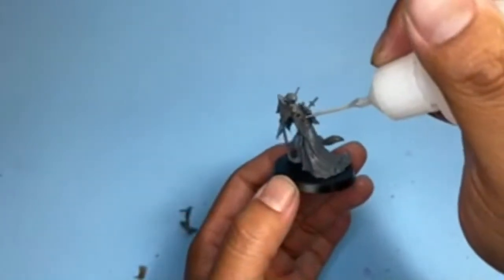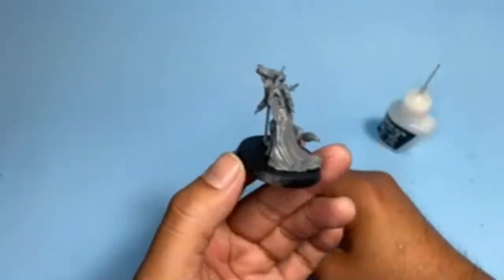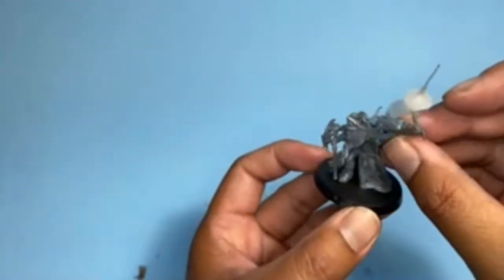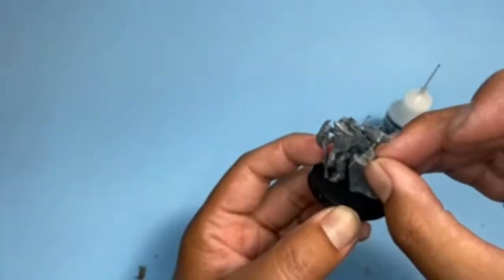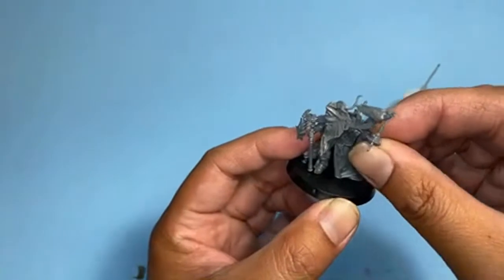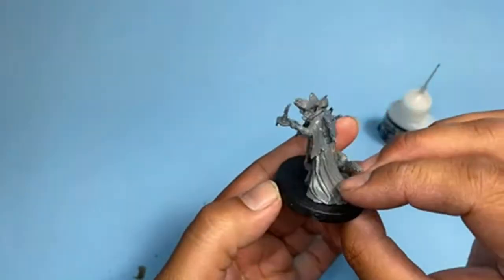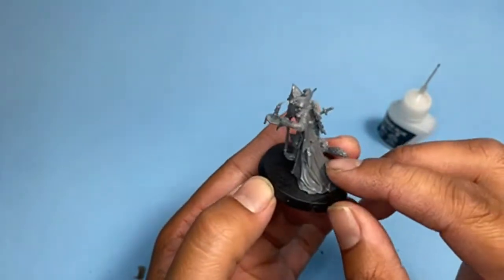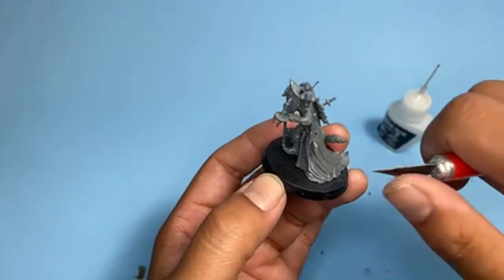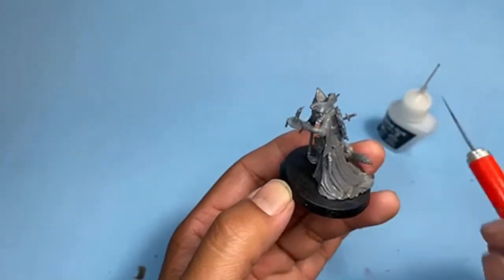The last piece is going to be the candle arm. We're going to put some glue right at the shoulder. This one doesn't even seem to slot in as much — it's more like fitting into the socket there at the shoulder and the sleeve rests really nicely. Oh, I missed a bit of flash there — I'm going to have to shave that off once this guy dries.